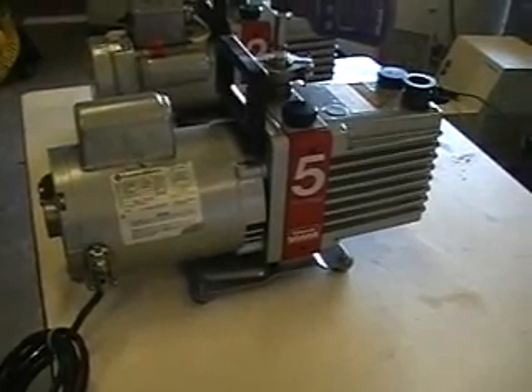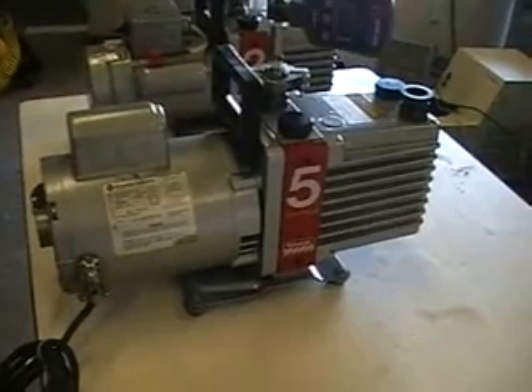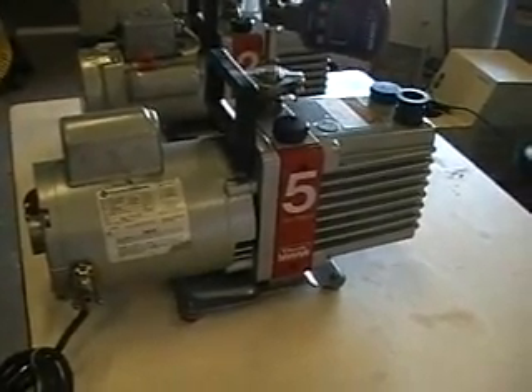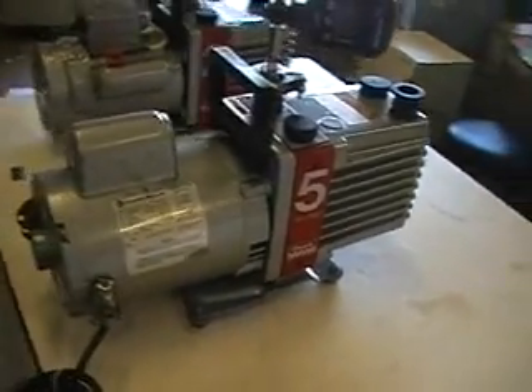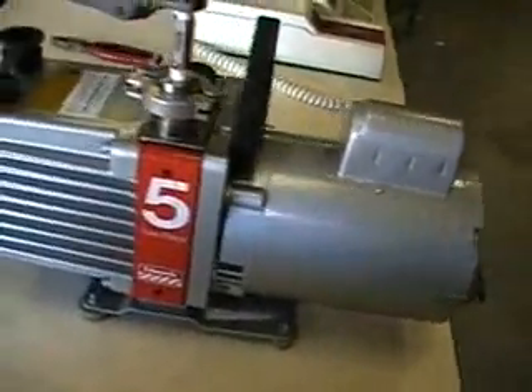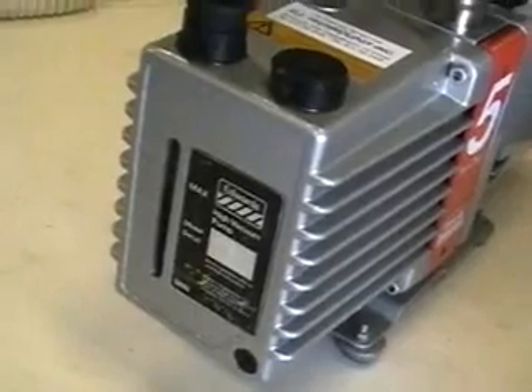From Hitech Trader. This is the Edwards 5 two-stage vacuum direct drive pump. This pump has been rebuilt. You can see it's in excellent condition. Comes with brand new oil, ready to be shipped out on a pallet.